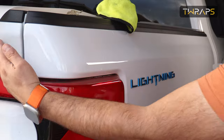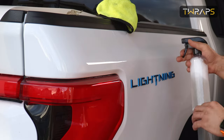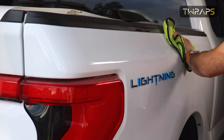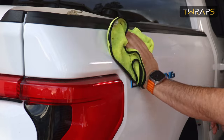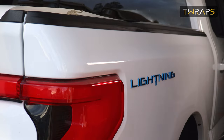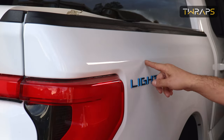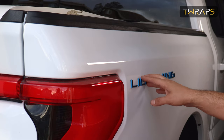Before you begin this installation, make sure this is clean from here all the way to the other end. This paint protection strip goes to here, so you can clean to the lightning logo and that's it.